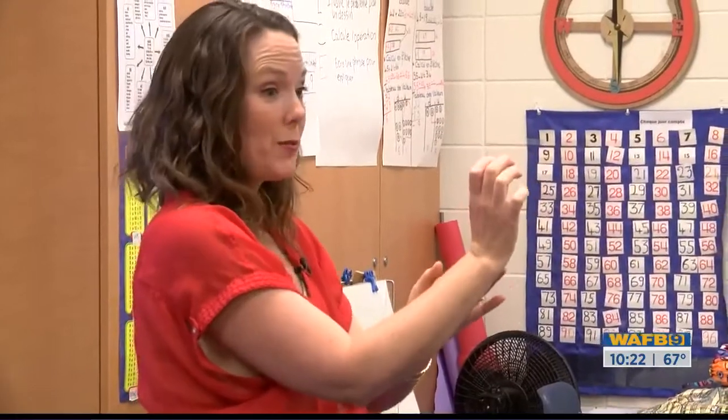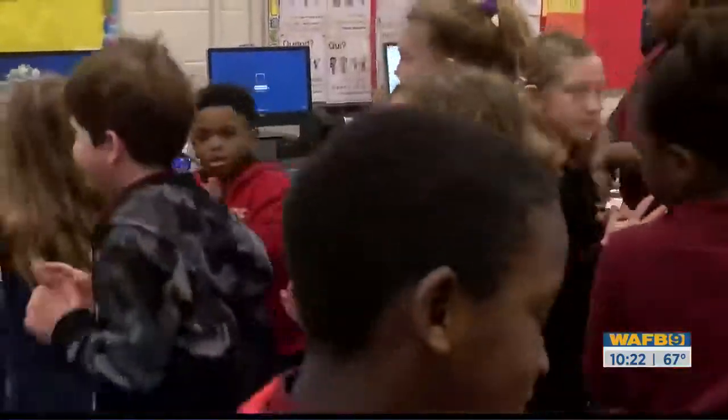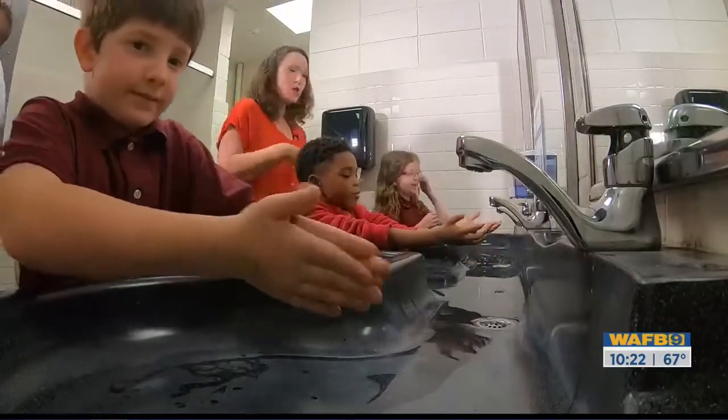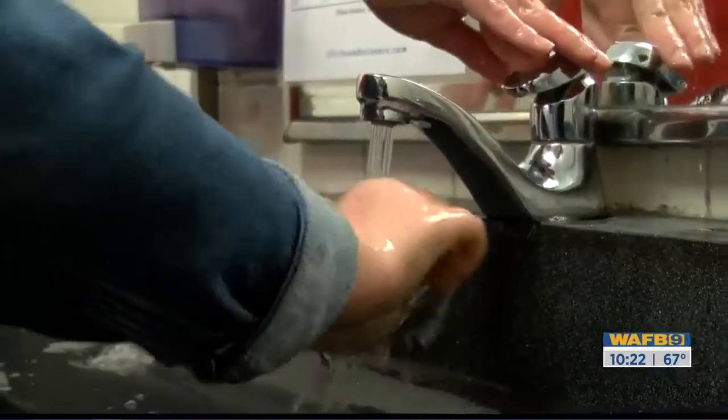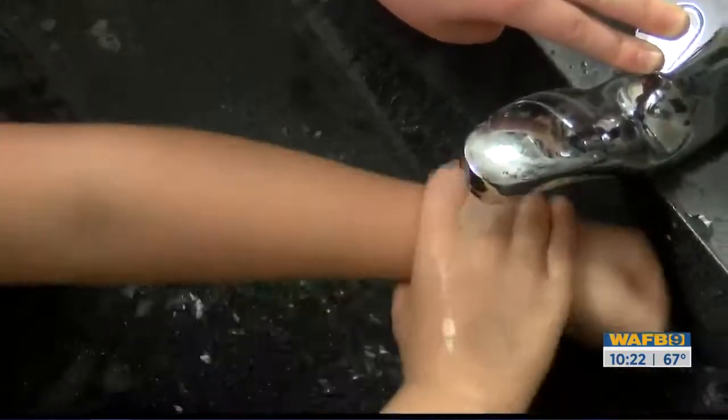You'll grab your wrist. So she took CDC guidance and turned it into an interactive five-step checklist: bubbles to lather up, circles to go around the hands, scissors in between the fingers, itchy palms to get the fingernails, ending with a ring around the wrist.